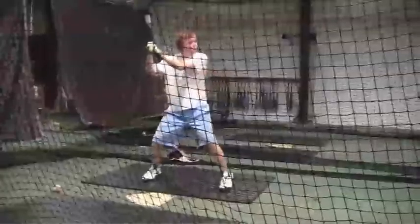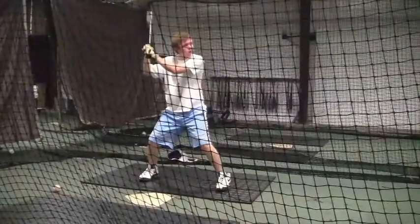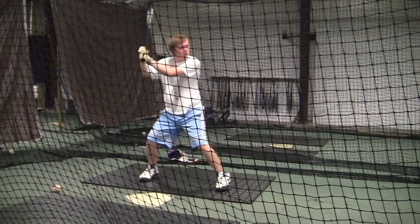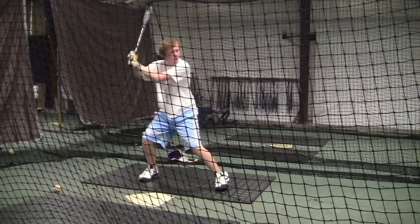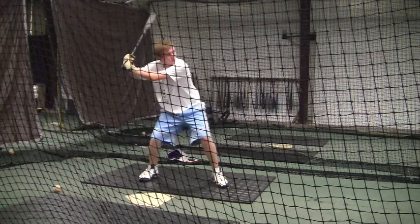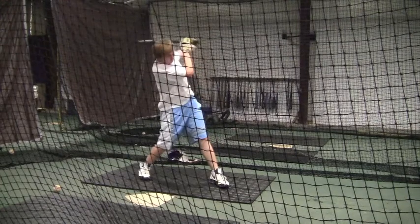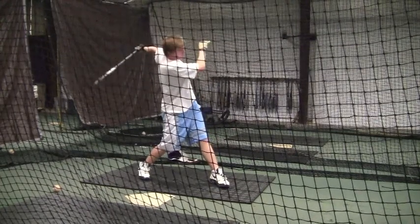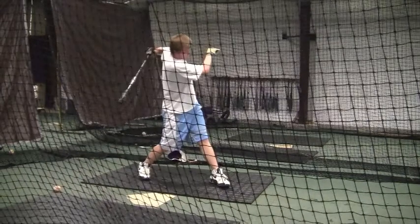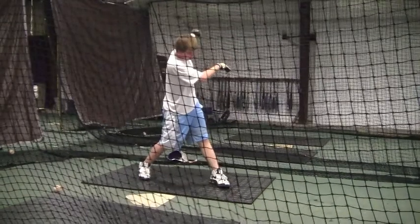What I want you to focus on is where you're placing that front foot. If you would just focus on not picking your foot up at all, but just turning your heel, leaving the toe down, and have your heel go up towards the pitcher when you load — I think you're going to have a whole lot more success in keeping your weight towards the plate.